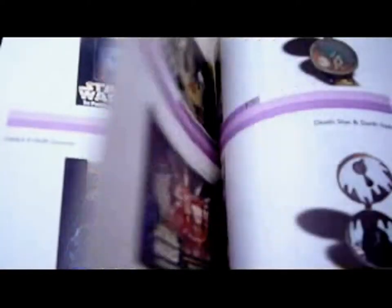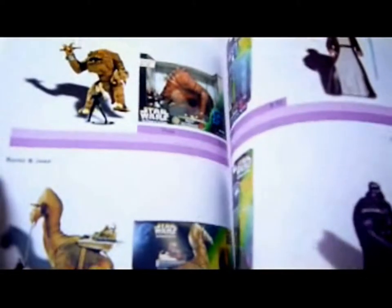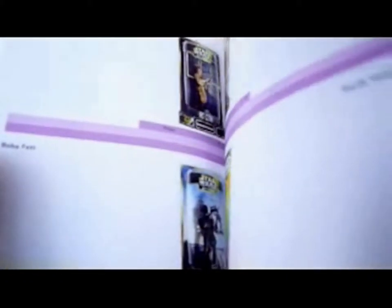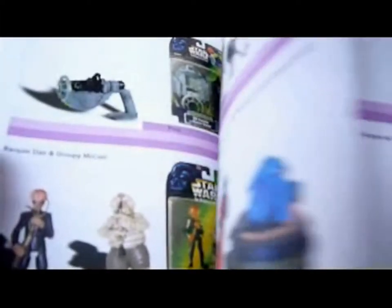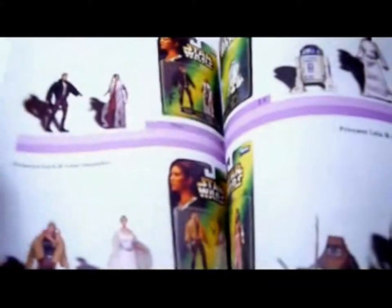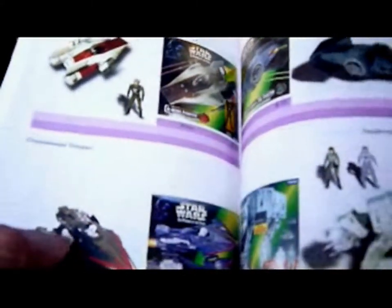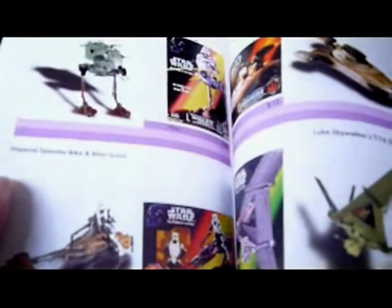Then you've got the vehicles, three-packs, Complete Galaxy sets — the ones that are in little environments: the Dagobah, the Jabba's Palace, the Rancor, the Hoth. Electronic figures, Epic Force, Jabba's Band, figures with coins, accessory packs, environment packs, the Princess Leia collection, AT-AT, Cruise Missile Trooper, A-Wing, the Darth Raiders, the Land Speeder, AT-ST. You've got the Space Trooper — there's so much stuff in this book.